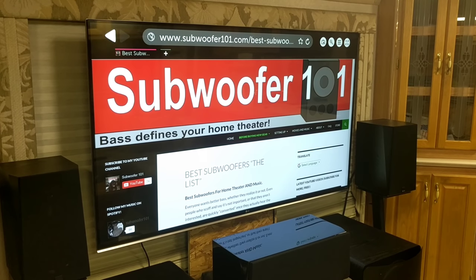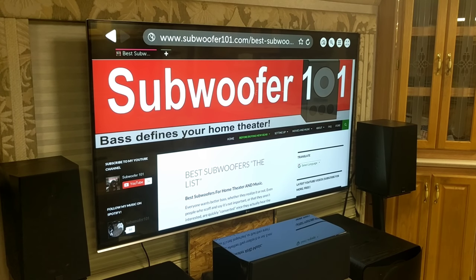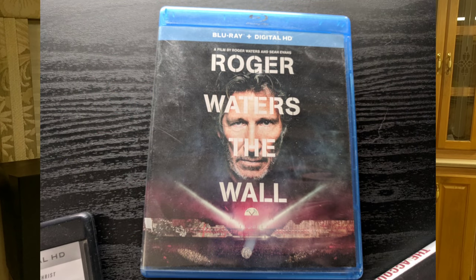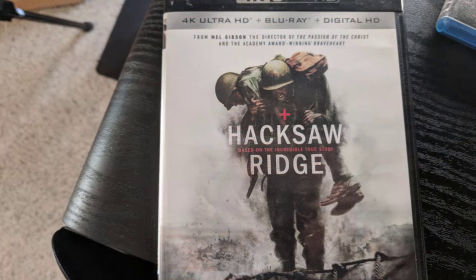I watched several movies in Atmos and wasn't that impressed. And I realized it's because I didn't have Atmos actually going to the amplifier.